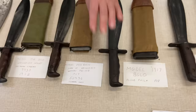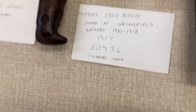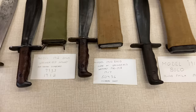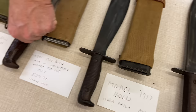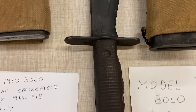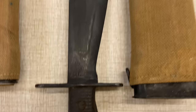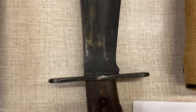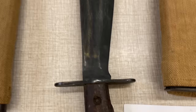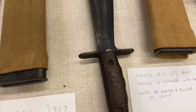So we have what we call the 1917 bolo — this one is a Springfield Armory, a quality tool. Then we start seeing the commercial ones, like Plumb, which were parkerized and not as finely made. They didn't have the spring catch to lock into the scabbard, and were half the price. Then they made them even cheaper by changing how the cross guard was put in — what's called commercial tang, or CT. People think CT stands for Connecticut; it doesn't. It means commercial tang.